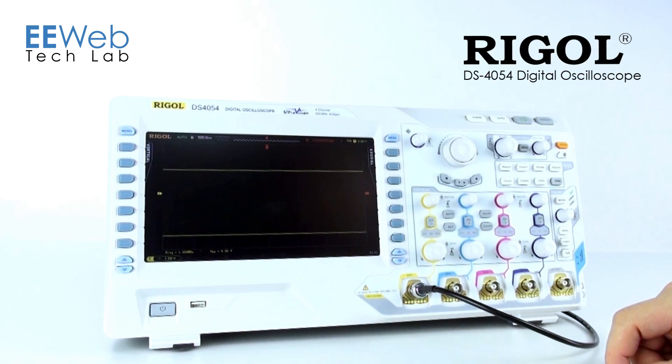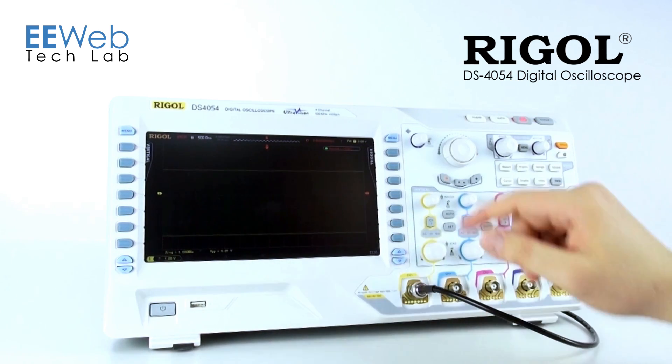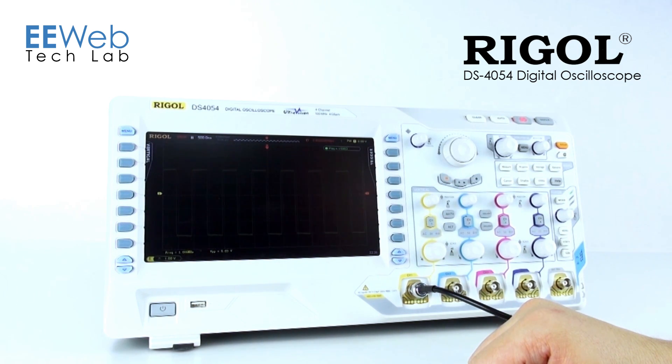There's also a recording feature so that you can record your signal if that's something that's useful to you. Once it's done recording, you'll see it stop. If you want to, you can play that back. So if you have some different things going on with your signaling, you can see all those recorded and go back and review those.